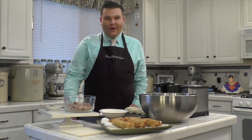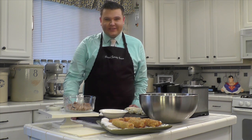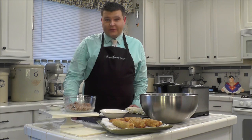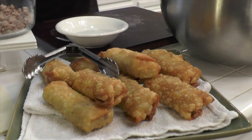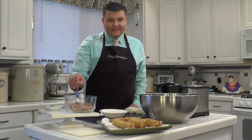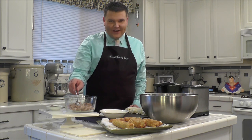Hello, I'm David James. Welcome to my kitchen. Today I'm going to show you how to make delicious restaurant-style egg rolls. I've decided to use pork, but you can definitely substitute ground chicken in this recipe if you so desire, or create them 100% vegetarian.